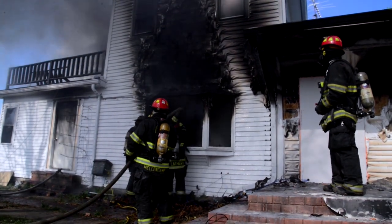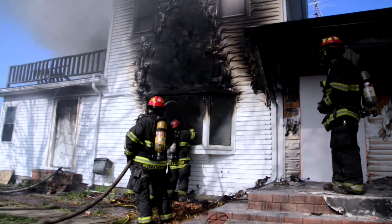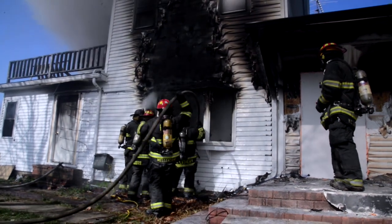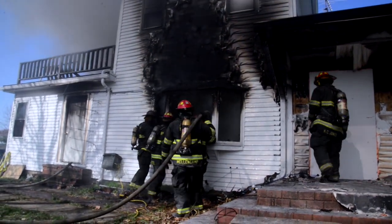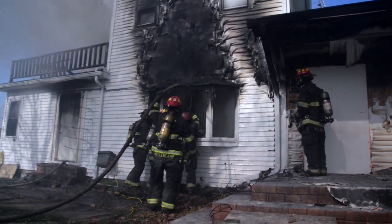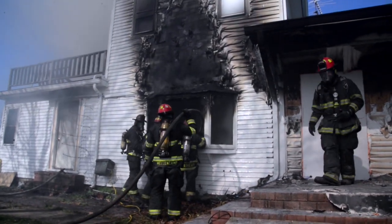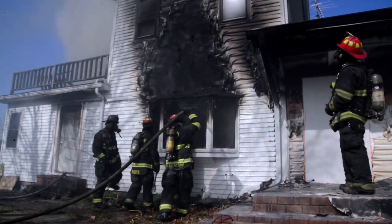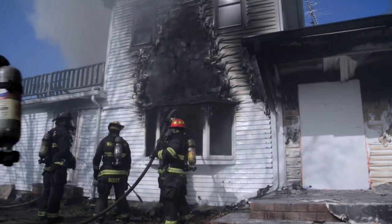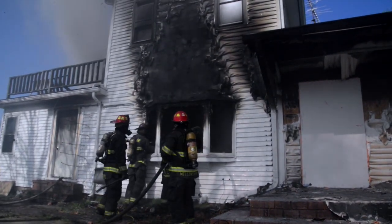What are we looking at in the open bedroom? 450 in the open bedroom. 350 and falling in the open bedroom. Under 500 in the fire room.